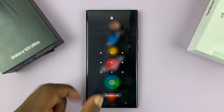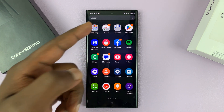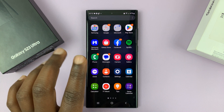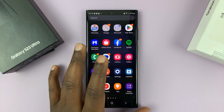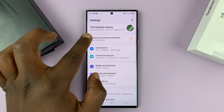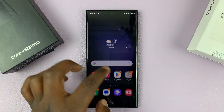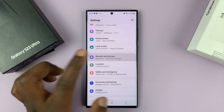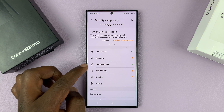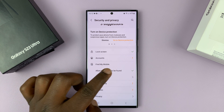Remote unlock is a feature that you have to have prepared for before you can use. One of the things you need to do is have a Samsung account added to this phone. And then also, if you go into Settings, then go to Security and Privacy, and then under that go to Find My Mobile, tap on that, and then select 'Allow this phone to be found.'